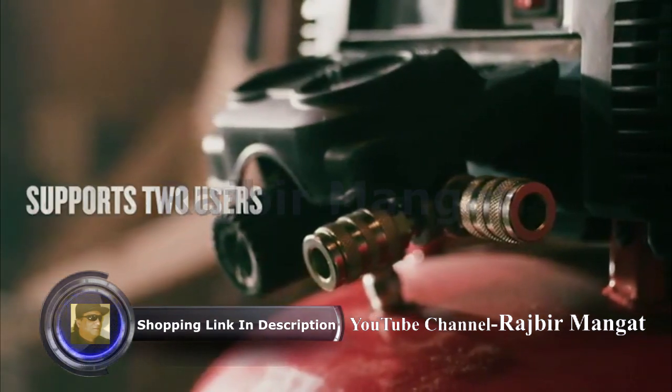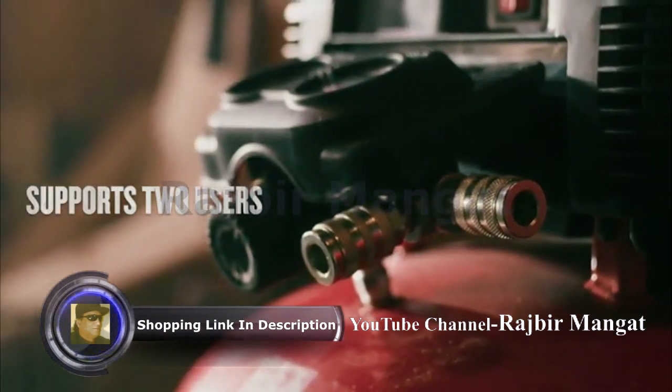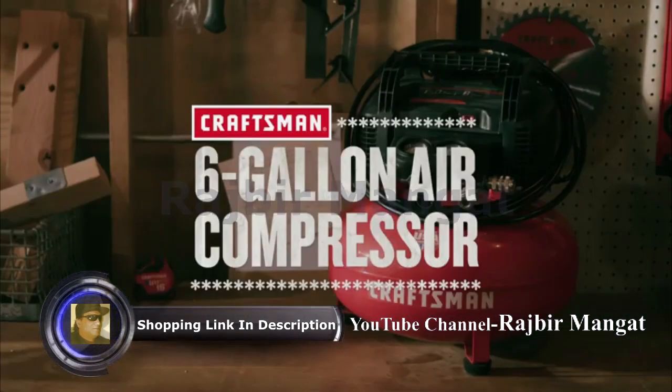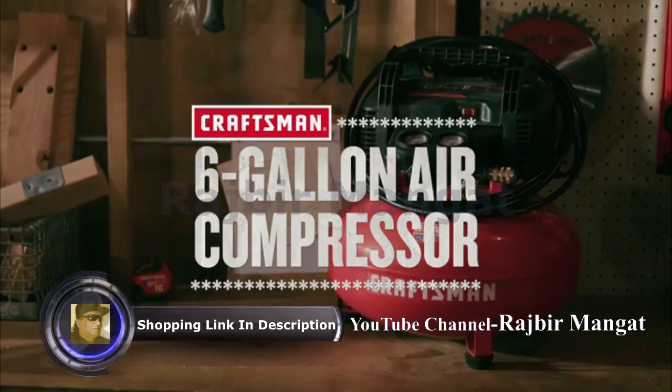For added convenience, it's designed with dual couplers and it starts easy in cold weather. Plus, its lightweight construction and cord wrap make transportation and storage a breeze.